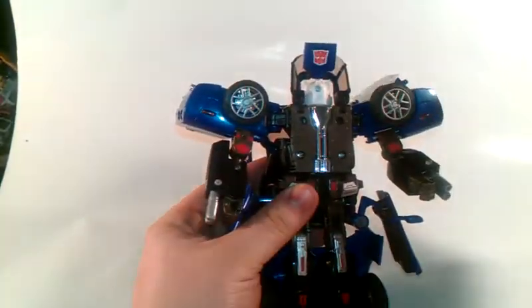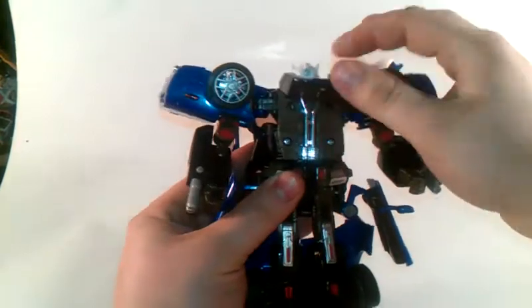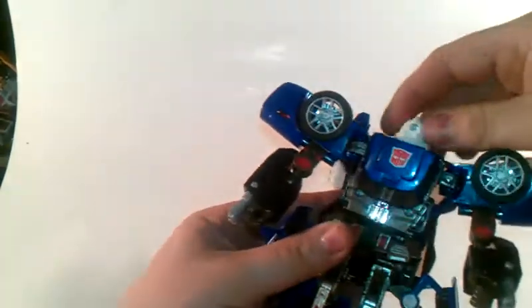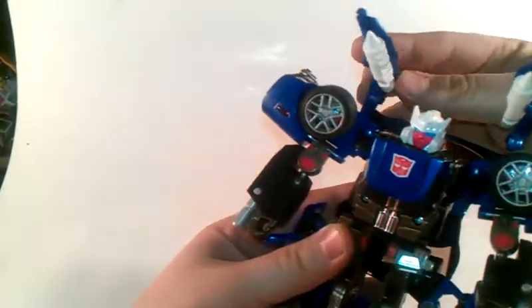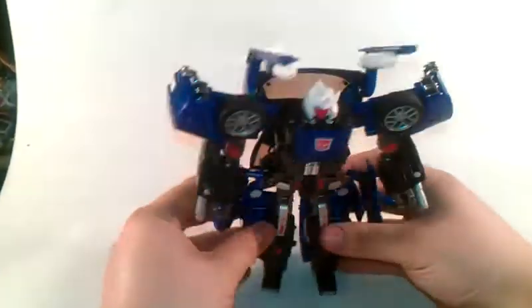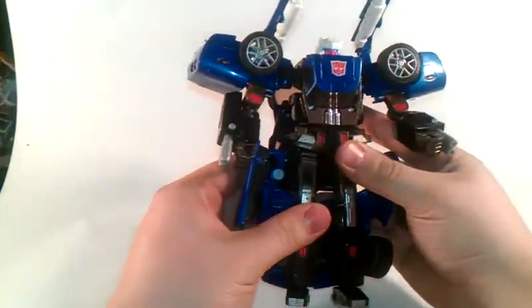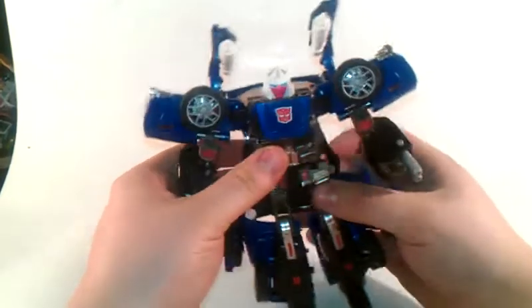Now for his head reveal. Take this down, fold this up at the same time, then push this down. Flip this up, spin his head around. Position his blasters. And there you go, you have Autobot Trax in his bot mode. Get him to stand up.